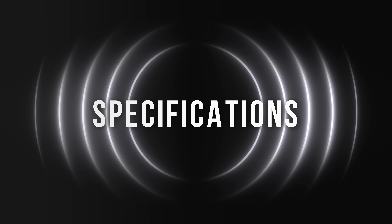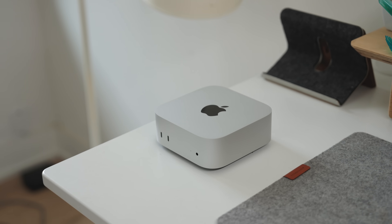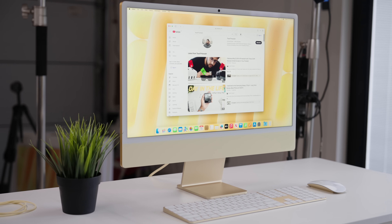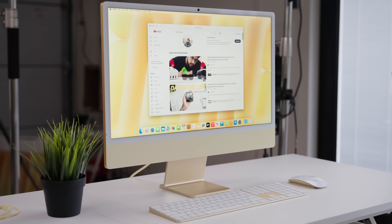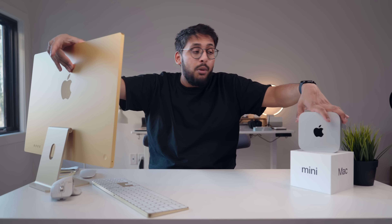The Mac mini fights back with the spec difference. The base Mac mini comes with a 10-core CPU and 10-core GPU, versus the iMac's 8-core CPU and 8-core GPU. Spec-for-spec you're getting more with the Mac mini base model, so I've got to give it some points there.